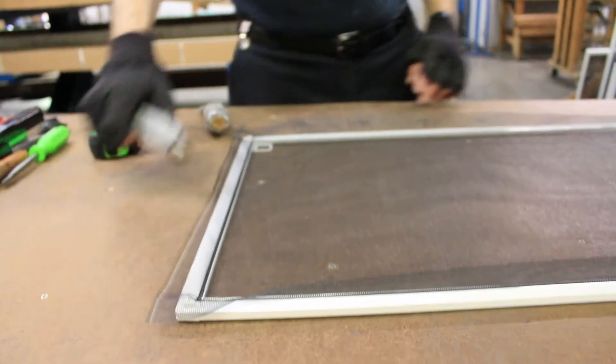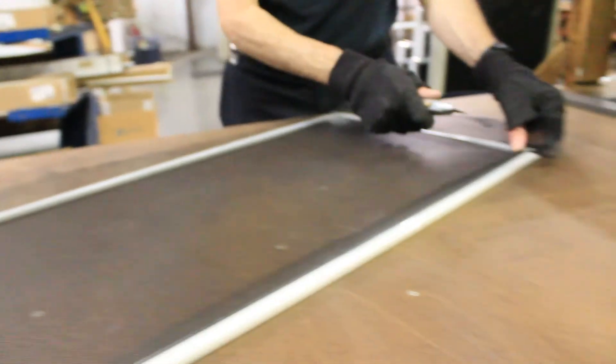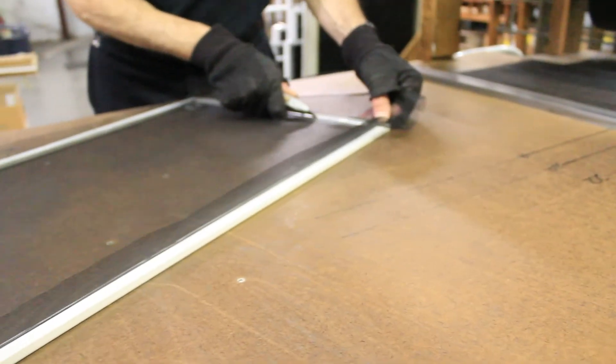With the poly mesh secured by the spline, the excess poly mesh is trimmed away and the screen is complete and ready to be transported to the final assembly area.